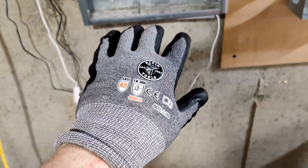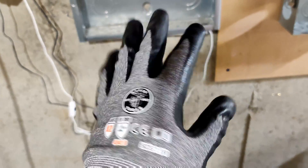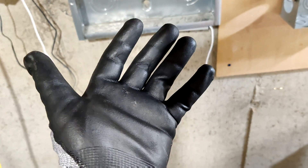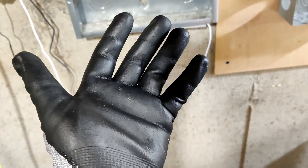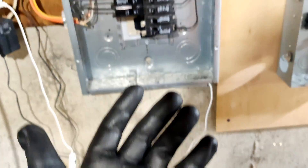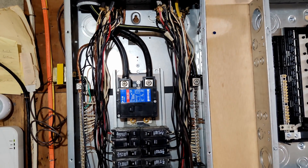These gloves are nice to keep your hands from getting cut up on sharp edges of sheet metal, but they are not rated for electricity — they will not save you if you touch something you shouldn't. So be careful. And again, if you don't feel comfortable or don't know how, hire an electrician.